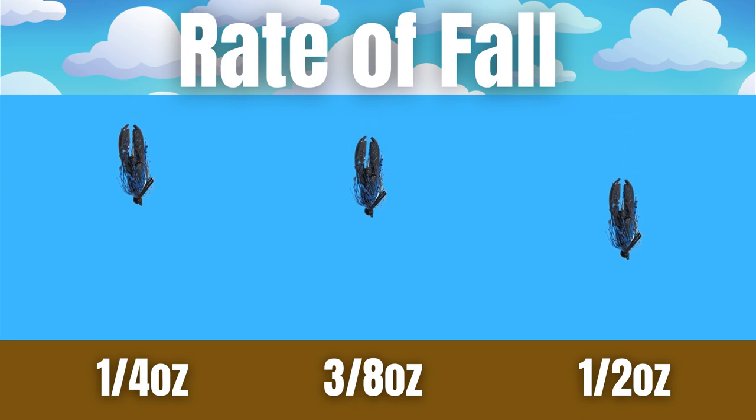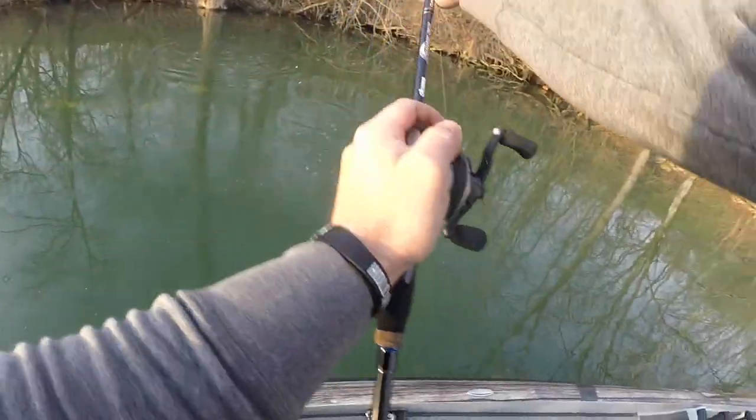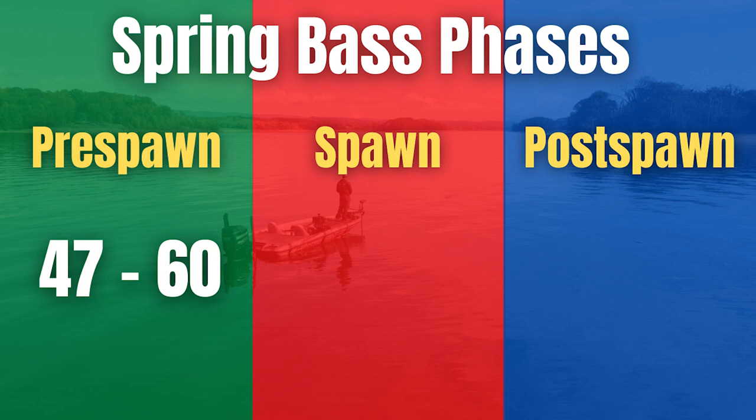In the spring, rate of fall is extremely important. Sometimes a slower rate of fall, especially during the pre-spawn, is going to help you get more bites. That water is a little cooler and critters aren't moving quite as fast yet, so stepping down to a quarter ounce, three-sixteenths ounce, or even an eighth ounce can really make a big difference between catching a few fish and catching a lot of fish.